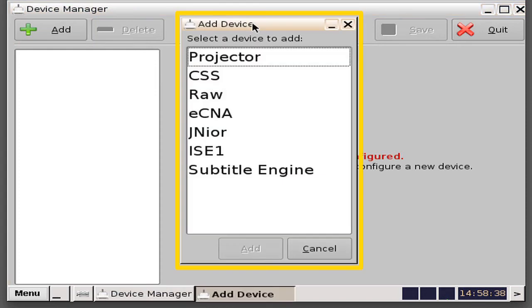An Add Device window will appear listing all the devices you can add. These include a projector, CSS device, a RAW device (note that we do not have a library for these), an ECNA, a Junior, an ISE-1, a subtitling engine, or any other device that is license-based that may be added in the future.